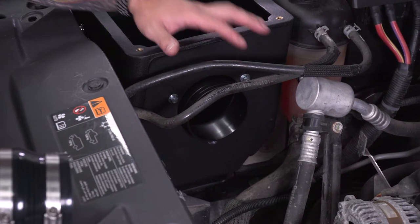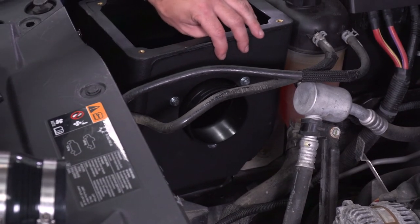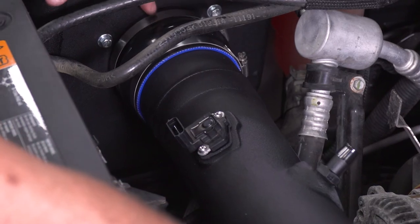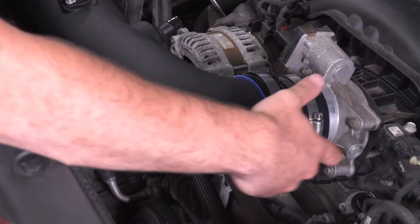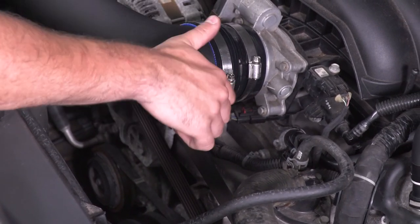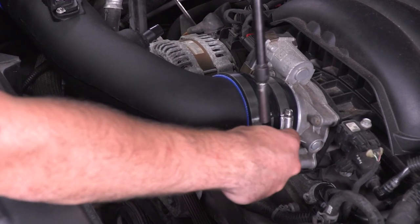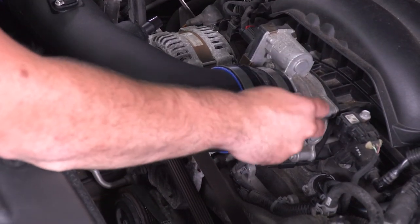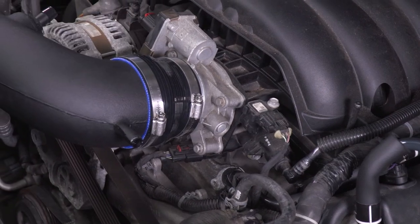After a test fit, I ended up loosening the two bolts slightly to allow a little room for adjustment. Drop the tubing in, connect the coupler to the airbox side first, make sure it's seated, then bring it down and wrap it around the throttle body and push it on. You may need to loosen the clamp to make the adjustments needed for it to snap on. Once both sides are fully seated, grab your 8-millimeter socket or flathead and tighten down the clamps on both the throttle body side and the airbox side.